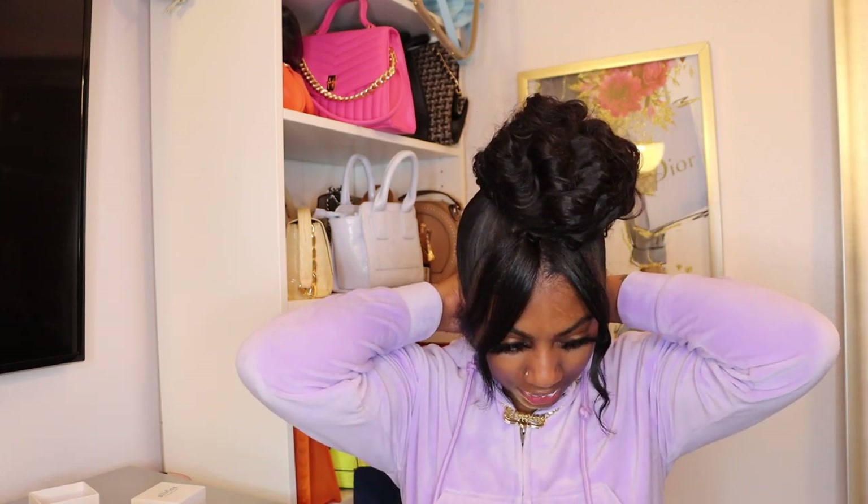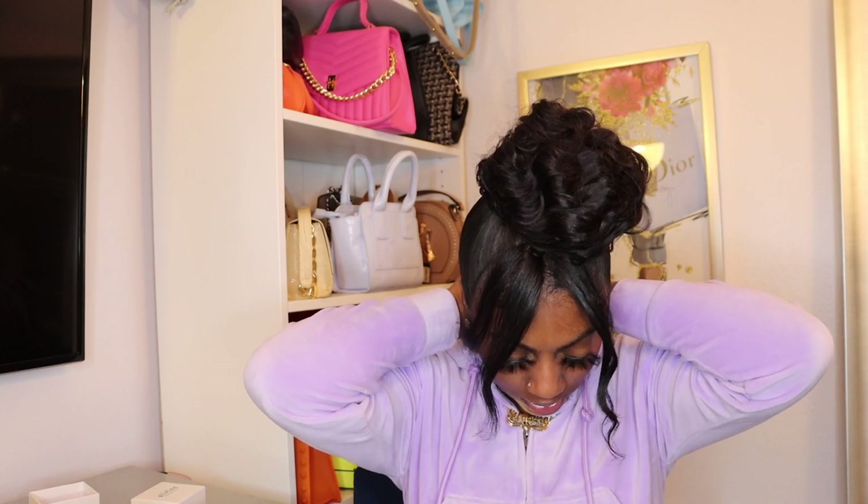My mom has a necklace like this from back in the day with her name on it, and I have it. This just reminds me of that, and now I have my own with my own name on it — super cute. I'm going to put it on. I was able to snap it on even with my nails. I already have a necklace on but you can wear it with other necklaces — it complements it.